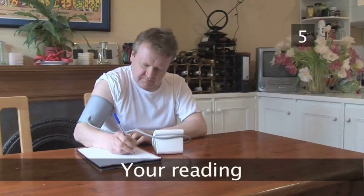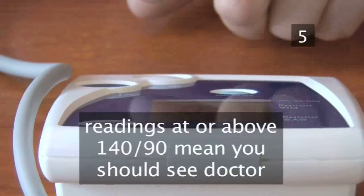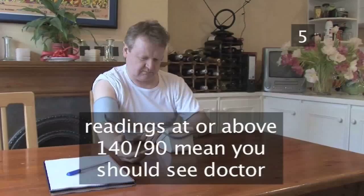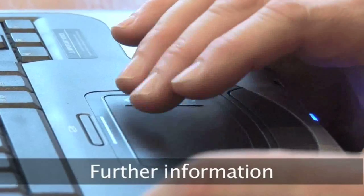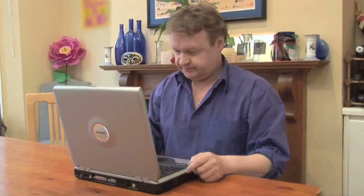Step 5: Your reading. If you are monitoring your blood pressure at home and have readings consistently at or above 140 over 90, and have not seen your doctor or nurse, you should do so. You'll find more information about blood pressure on the Videojug website and further links at the end of this film. If you do have concerns about your health, always seek professional help.